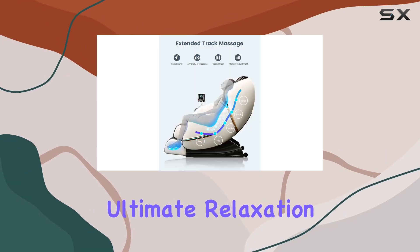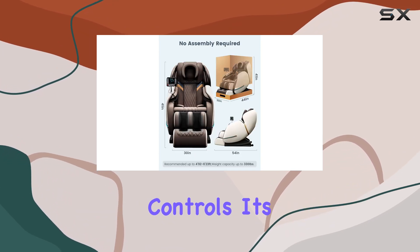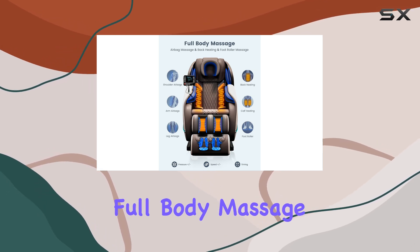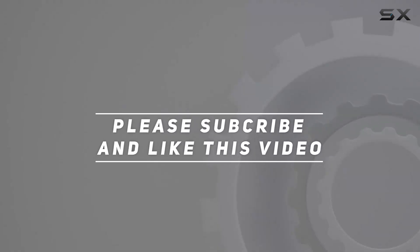In summary, the Wansit full body massage chair is a game changer for anyone seeking ultimate relaxation. With its advanced features, stylish design, and user-friendly controls, it's a must-have for your home or office. Elevate your relaxation experience today — check out the video description for the updated price, and thank you for watching.